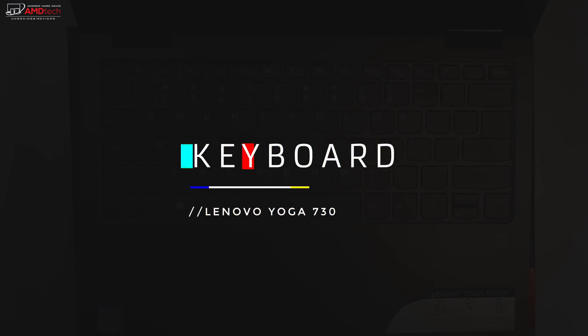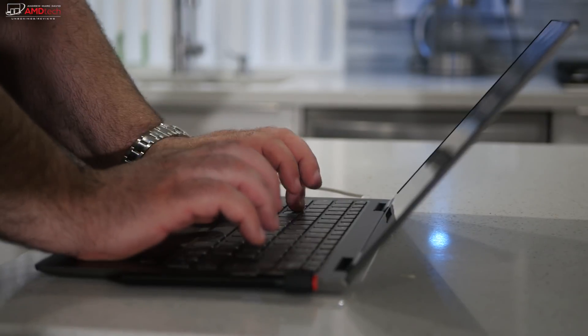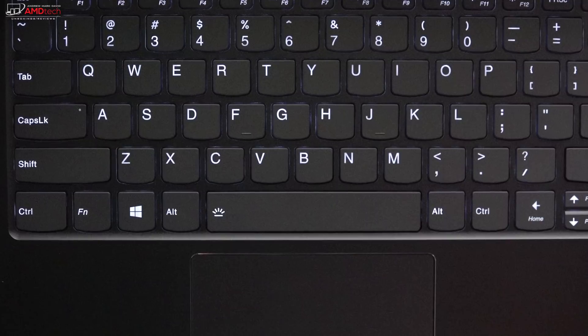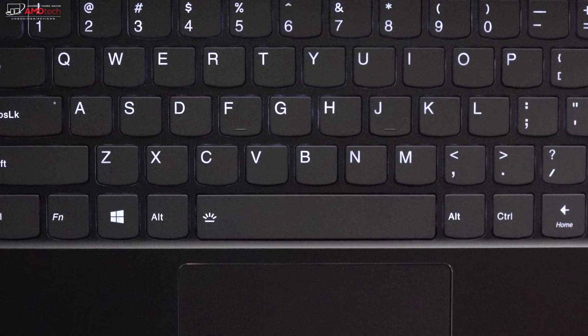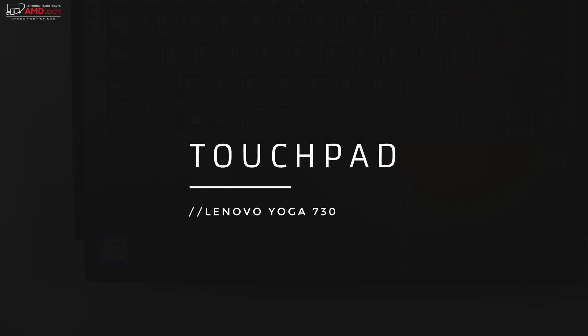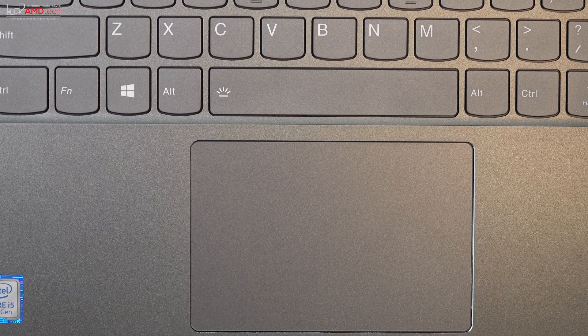Lenovo is known for making great keyboards, especially its ThinkPad line, and this is no exception. It has 1.1 millimeters of key travel — on the shallow side, but comfortable to type on for extended periods with pretty good tactile feedback. The keyboard also has multi-stage backlighting, great for dimly lit environments. The precision touchpad is excellent — two-finger scrolling was a pleasure and Windows 10 gestures worked as advertised.